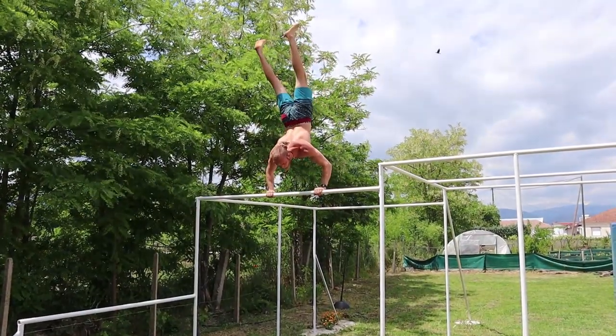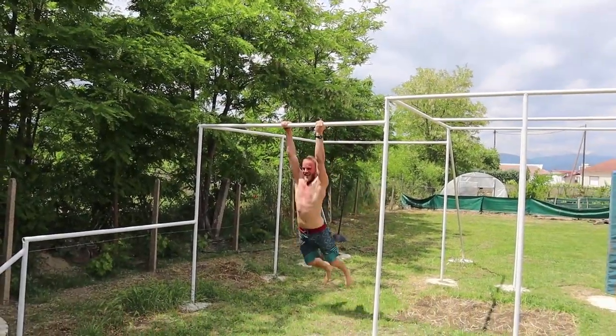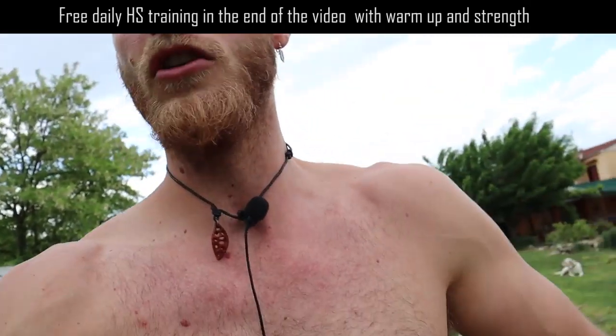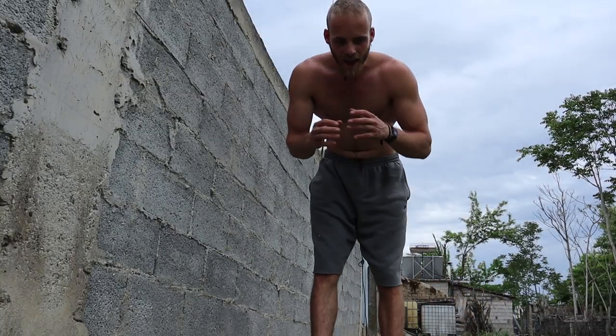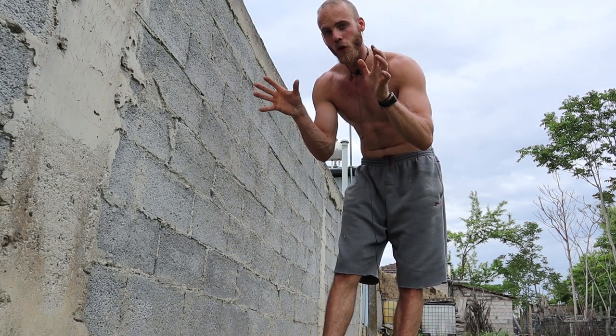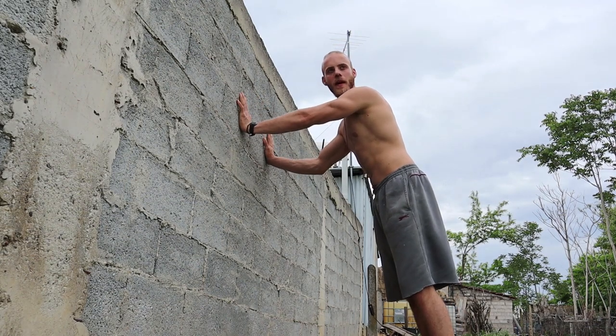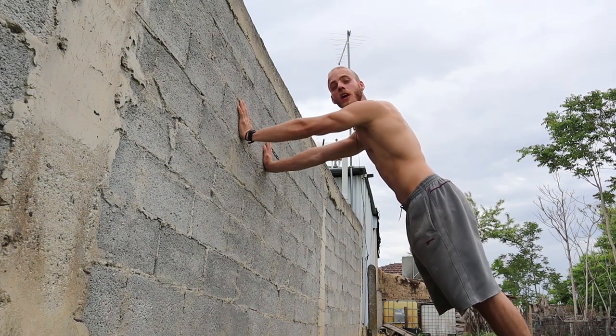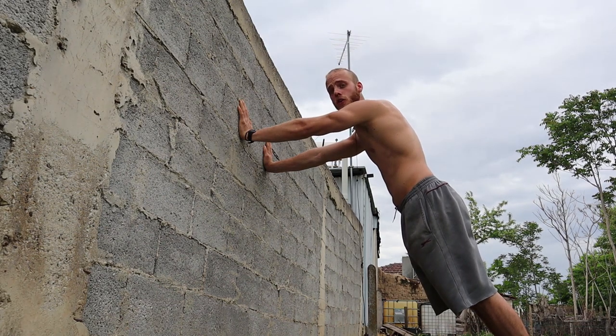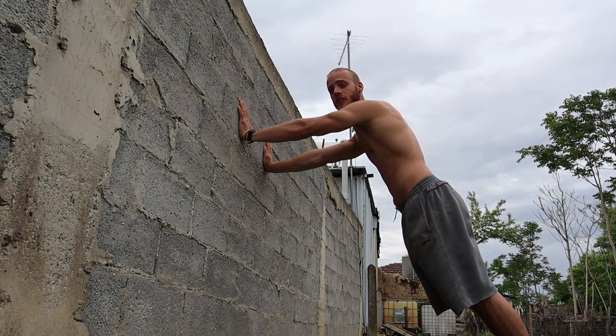I have been in the handstand game for about 10 years now, and I've learned basic strength moves that will hack your way to the handstand. Implementing everything you learned with exercises that strengthen your wrists and shoulders, you will get the handstand in no time. The handstand is all about the push-through-the-wrist movement, so the stronger you are there, the better you will be able to balance — and the faster you will progress.